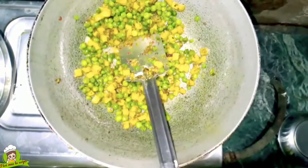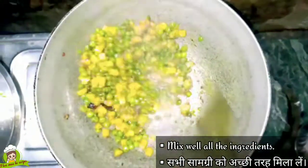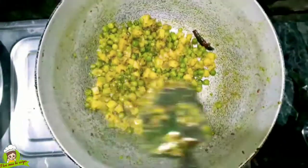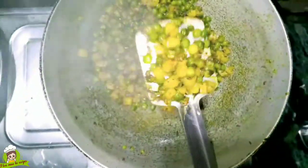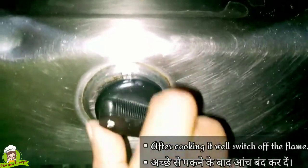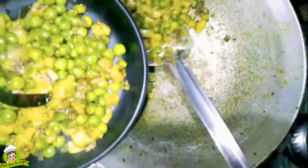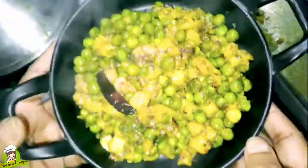After this we will add a little bit of water, then let it cook for 2-3 minutes so the water dries well. Because this is a dry Nimona, it needs 2-3 minutes. Once it is ready and dried well, we will turn off the gas, plate it, and serve it. You can eat it with roti or bread — it will be very good. It is also healthy so children will like it too.